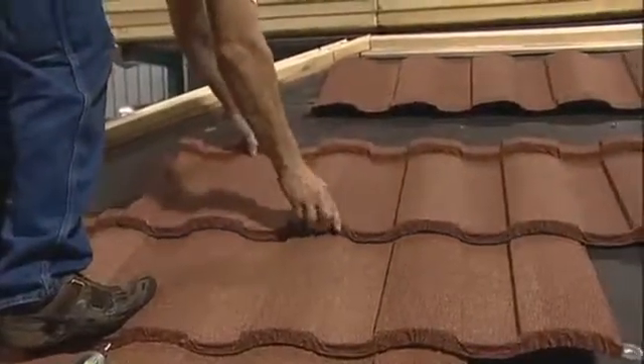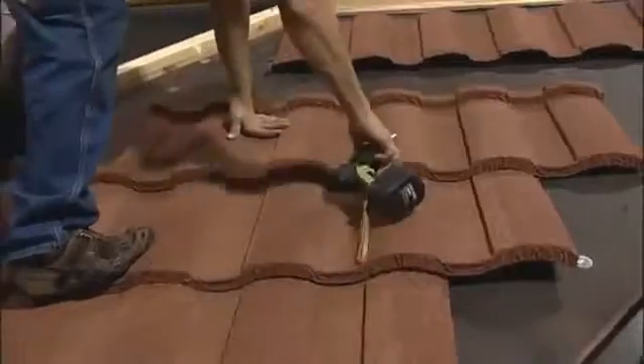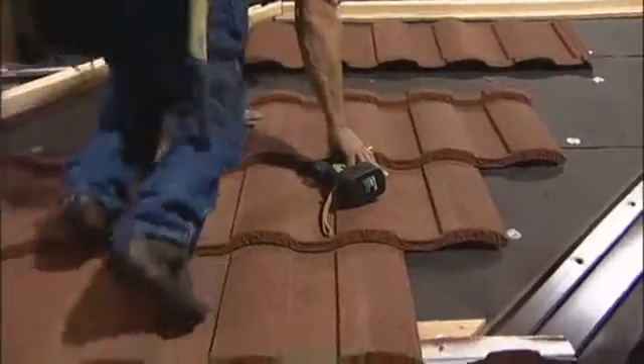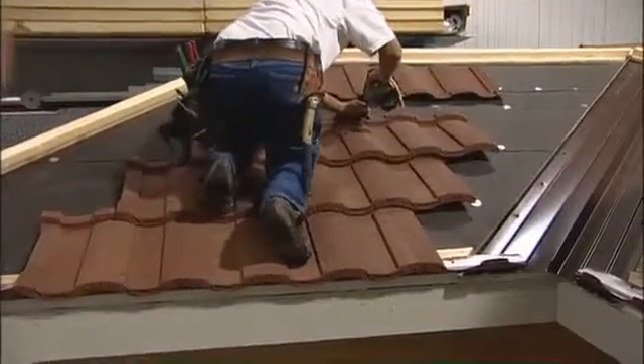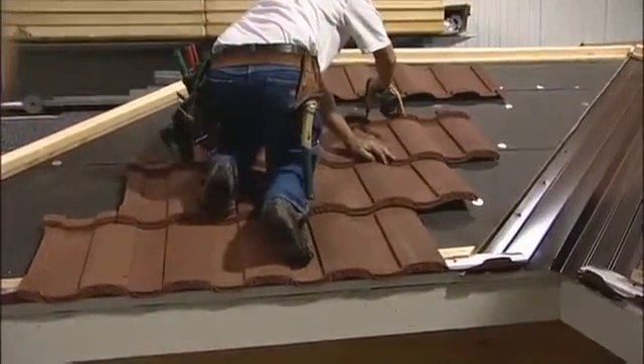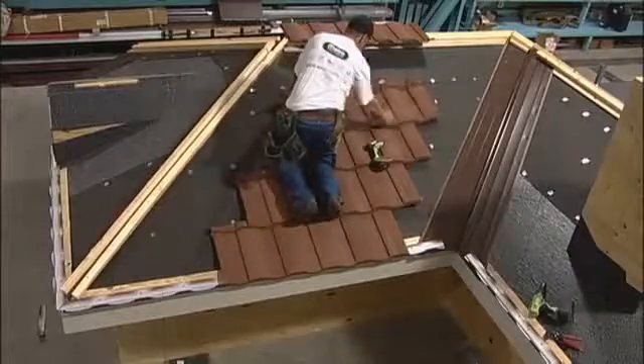When laying these tiles out, you can follow the angles of the valleys or the hips, staying close to the valley. We're jogging the panel over one or two modules. What's important is that the bottom right-hand corner of the nose is not touching or over the valley flashing.